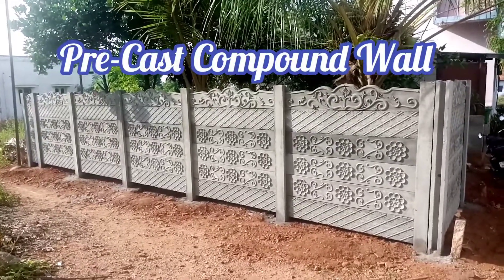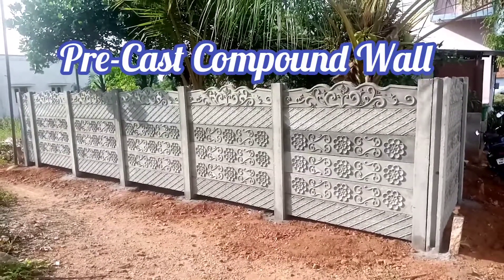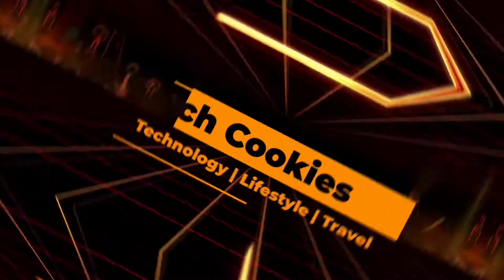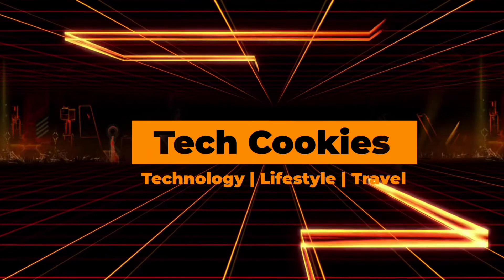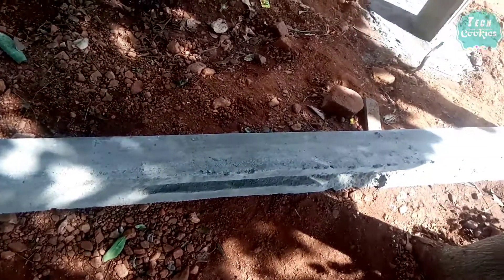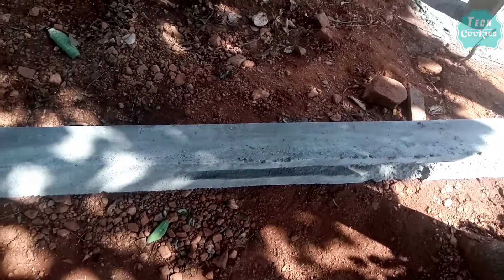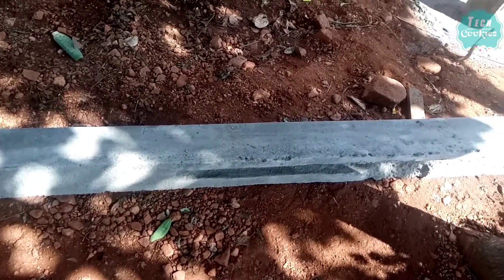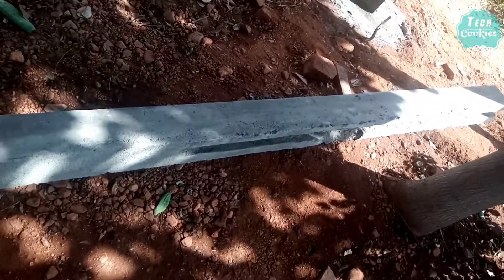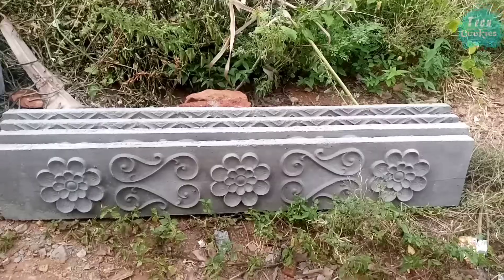Welcome to Tycookies. In this video, we will talk about Precast Compound. You can charge the readymade slab and post to put some concrete clots.